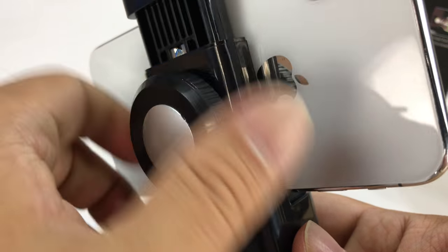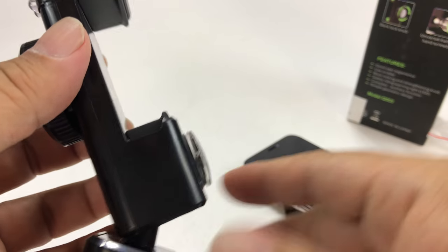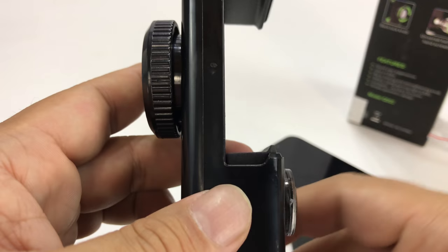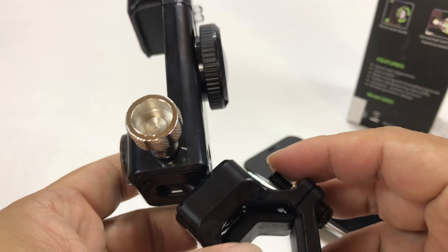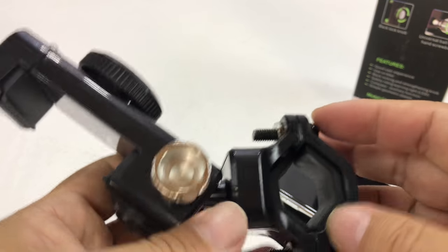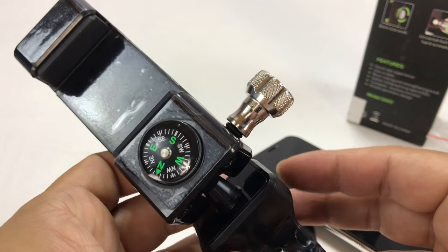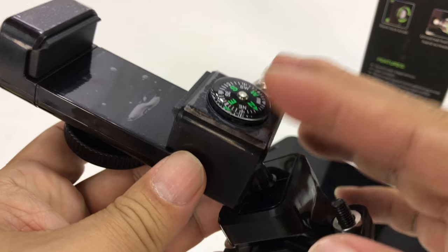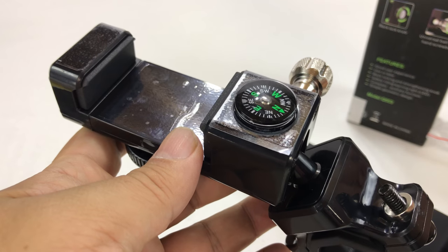It really kind of makes it a permanent fixture in there. Loosen it up and now I can get this out — you certainly don't have to worry about it falling out towards you. Overall, I'm really impressed with it. It's compass, light, and phone holder. Pretty awesome! I'm definitely going to put this on my bike and use it because I think it just checks a lot of boxes for me, and the great thing about this thing is it's not that expensive. I'll put a link to this Q003 3-in-1 bike holder in the description below if you want to pick one up.